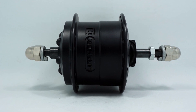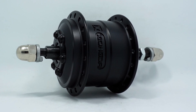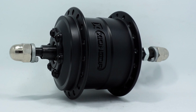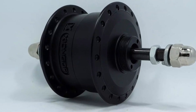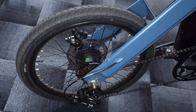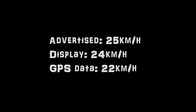Fido advertises a max speed of 25 kilometers an hour. However, I mostly found myself going up to 22 kilometers an hour before the motor stops supporting. Furthermore, I found that there is a 2 kilometer per hour difference between the display data and the GPS data. In other words, when the display is showing 24 km/h, the bike is actually going only 22 km/h. Long story short, we are actually 3 km/h off the advertised 25 km/h max speed.